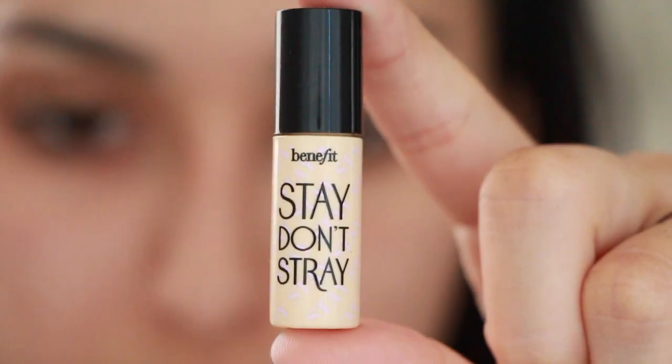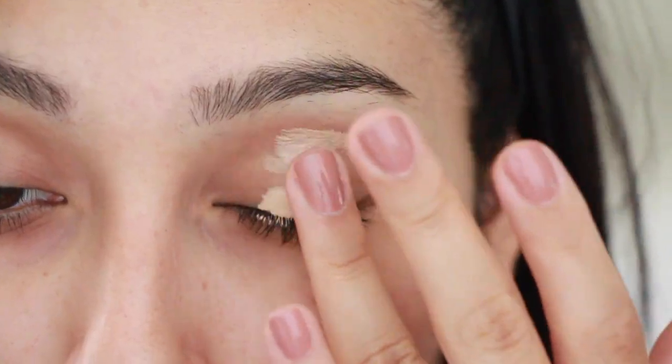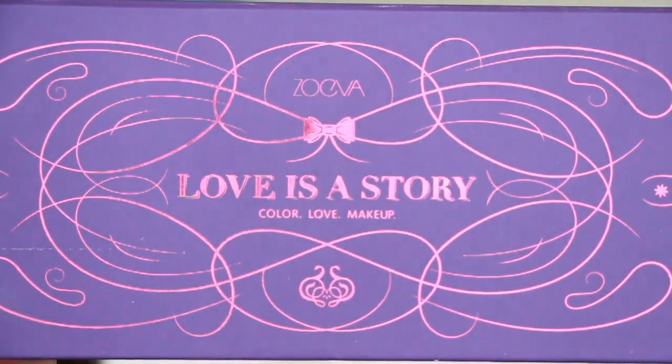The first thing we want to do is go ahead and prime our eyes. I'm going to be using Benefit Stayed On Straight — it's a little mini sample but I really love how pigmented it makes your eyeshadows look, so that's why I've been loving it so much.